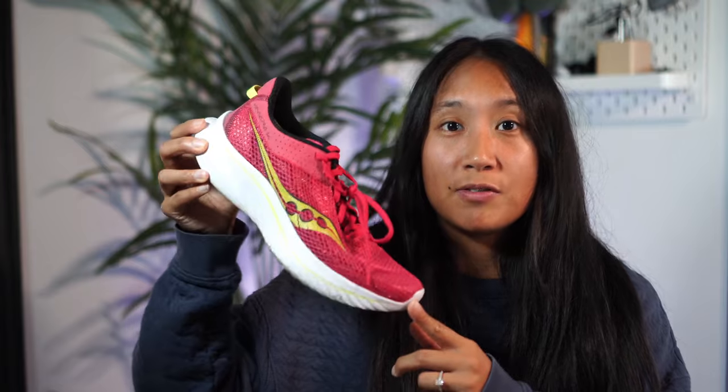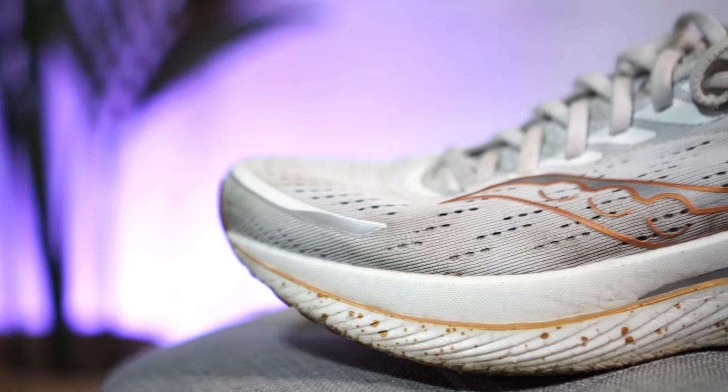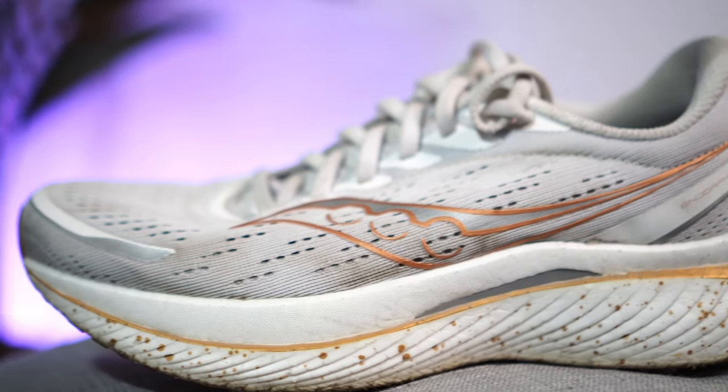For speed workouts, I actually use the Kinvara 14s for shorter speed sessions like interval training because they feel so light. However, if I start increasing the distance in my speed workouts or gravitate more towards tempo runs, I use the Endorphin Speed 3s. They have a little bit more cushion than the Kinvara 14s, and I really like the speed roll technology — the foam is boat-shaped, which gives me that momentum to propel me forward.